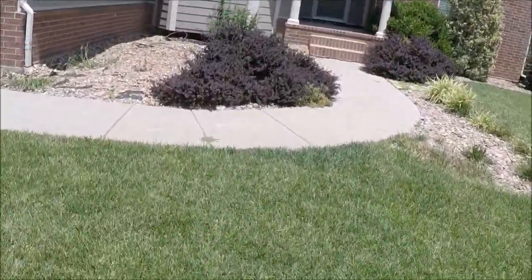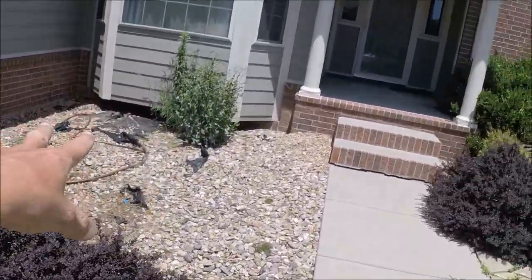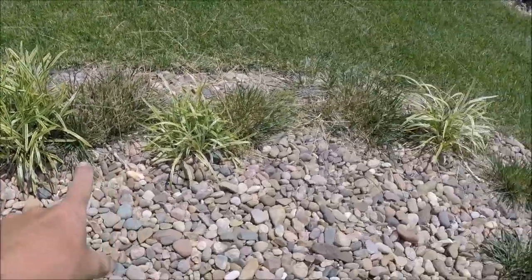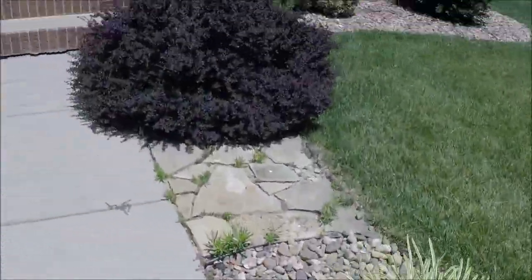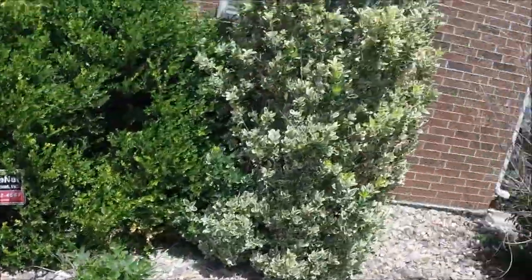Here where the barberries are overgrown - the front bed is in bad shape, needs to be weeded out, needs to be leveled. Towards the garage there's a canal area. Up front by the house we've got monkey grass that needs to come out along with other grasses and stuff that had grown in, cleaned up, and then we're going to replant in that area.